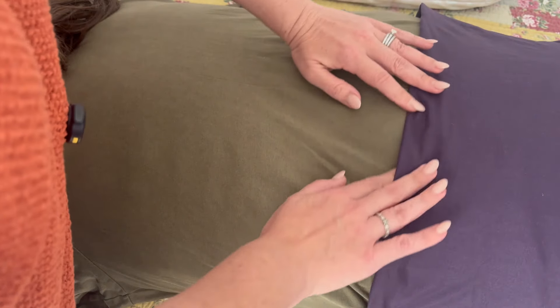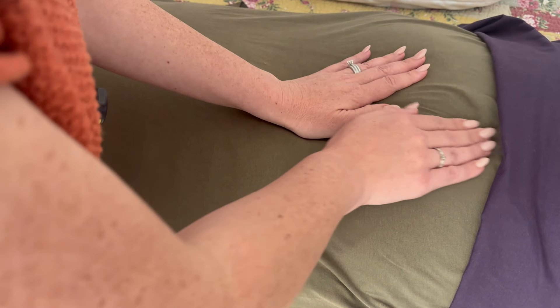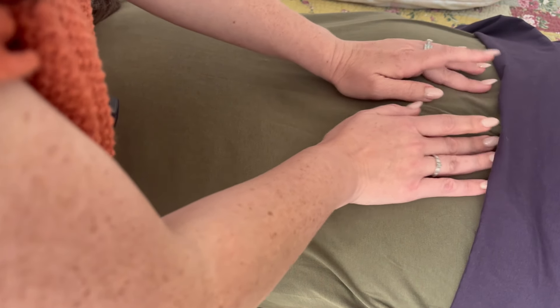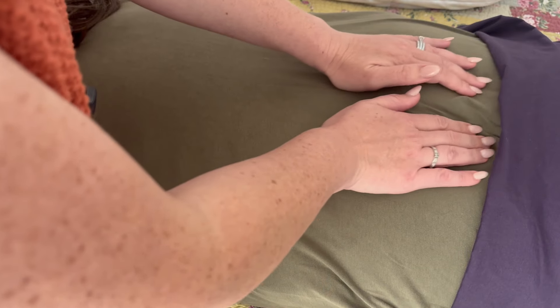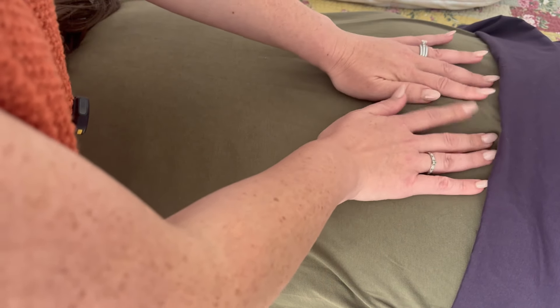I'm just going to take this a little bit further down. I do feel some tenderness here on the tailbone — a little bit inflamed. Maybe some water retention. Have you had a recent injury down there?